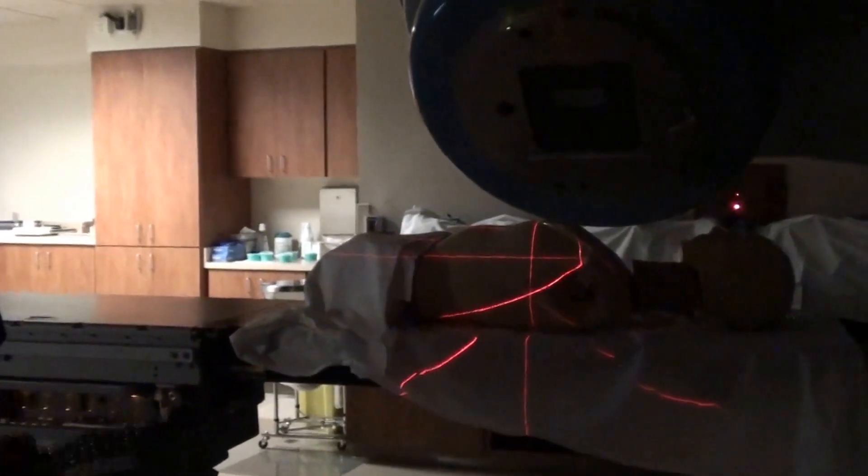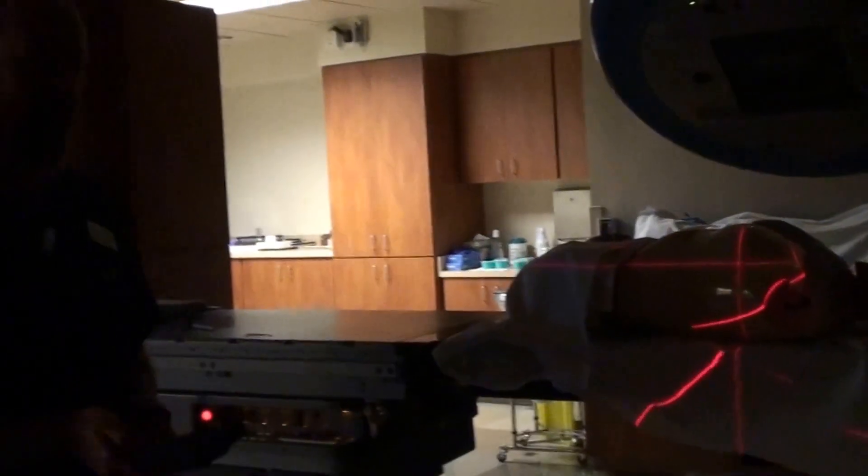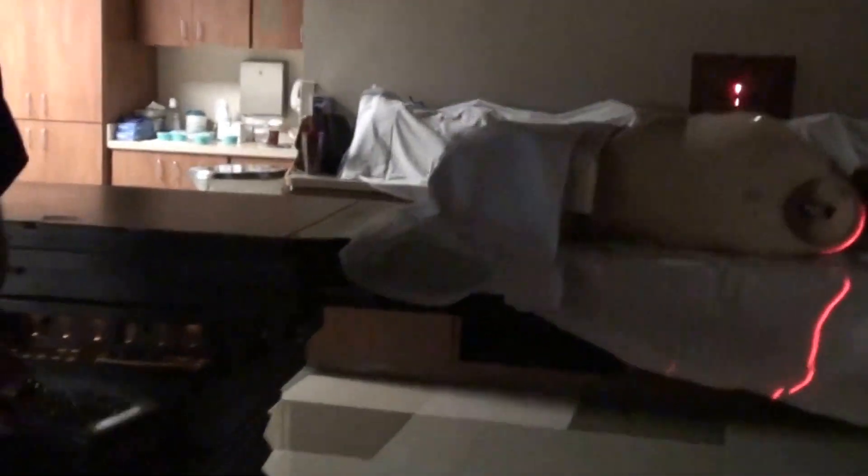When we rotate back around to the lateral tangent — which I'm not going to do right now, as you don't want the gantry in your way — you're going to mirror your table.